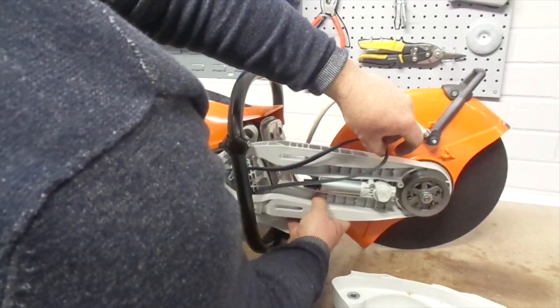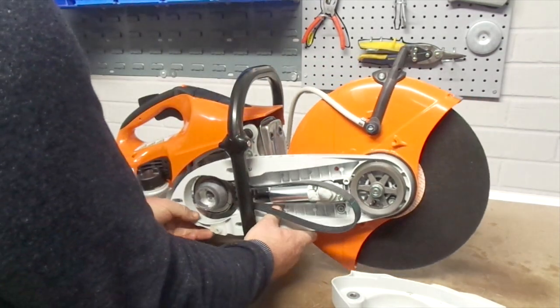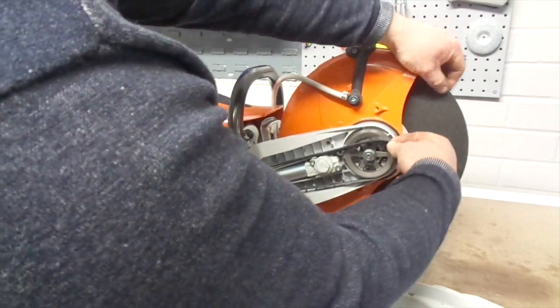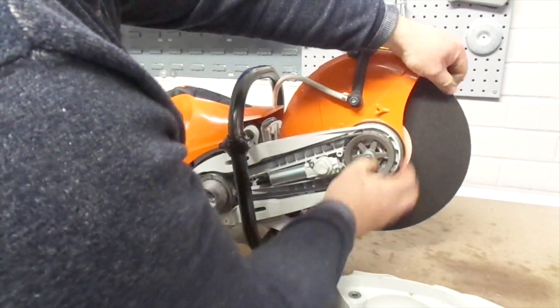Then feed the belt back through the arm, relocating the arm back into position around the studs. Feed the belt back around the pulley — slowly turning the pulley will help you easily locate the belt. Make sure the blade turns with a smooth motion.